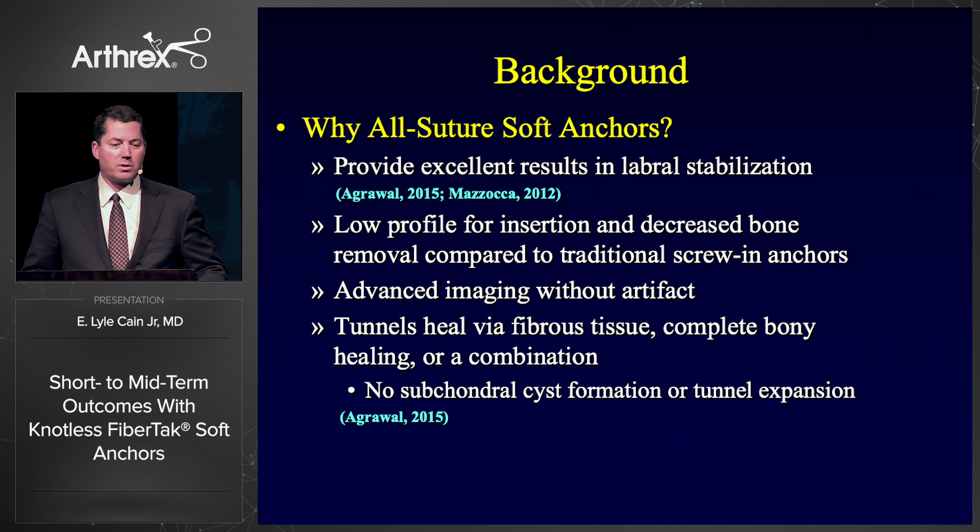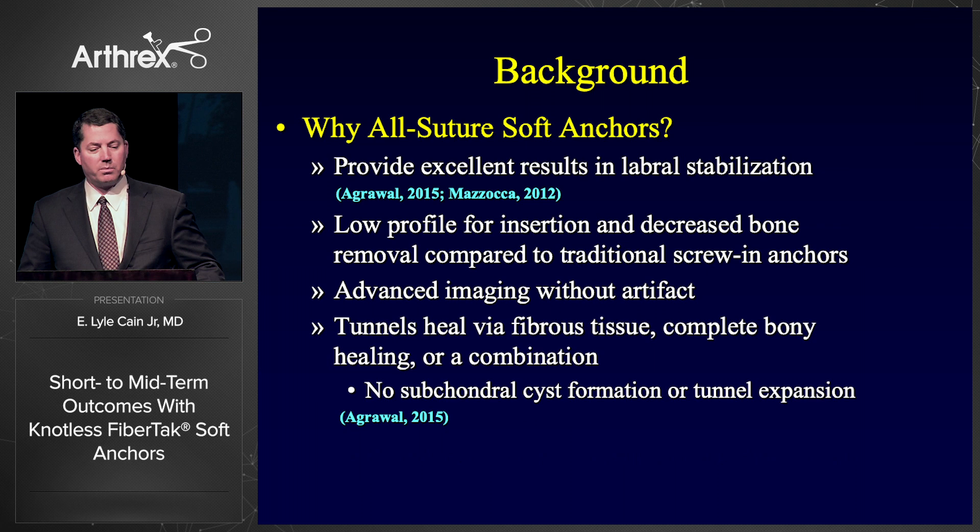Why use all-suture soft anchors? Several authors have shown that they provide excellent labral stabilization. They're low profile, with decreased bone removal compared to traditional larger screw-in anchors. You can do MRIs in the future without any imaging artifact. And we've shown that the tunnels heal very well with either fibrous tissue, bony healing, or a combination of both. We have not seen any subchondral cyst formation or tunnel expansion with these particular anchors.